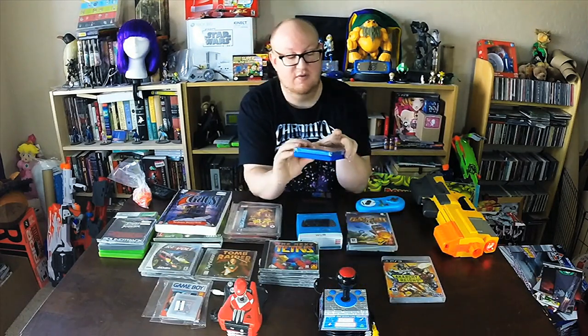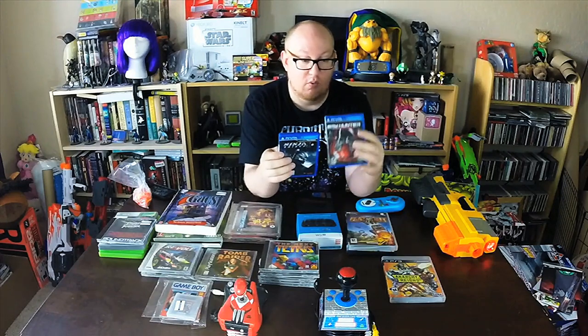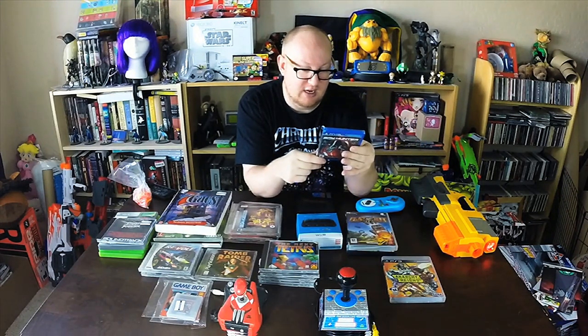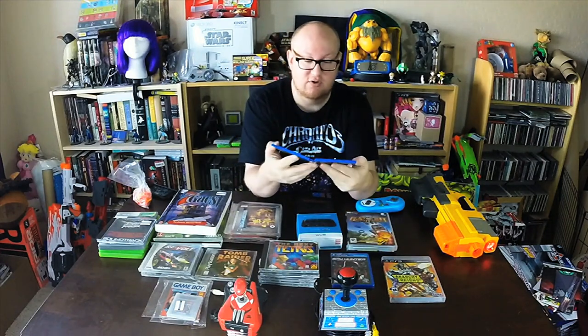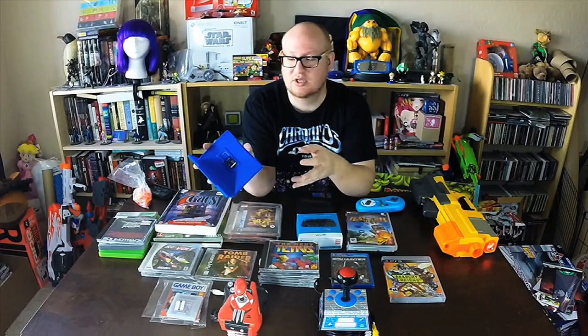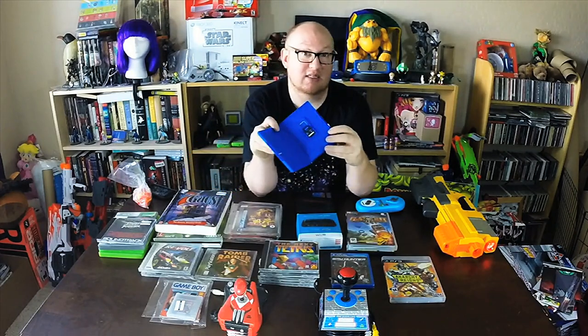Also found a couple of PS Vita games, which is really cool. One is factory sealed — this is Spy Hunter, factory sealed, and I found it for three dollars. Can't beat that. And this here is Ninja Gaiden Sigma 2 — very cool, didn't come complete unfortunately, but it was a few bucks out there. A pretty cool game by Tecmo.